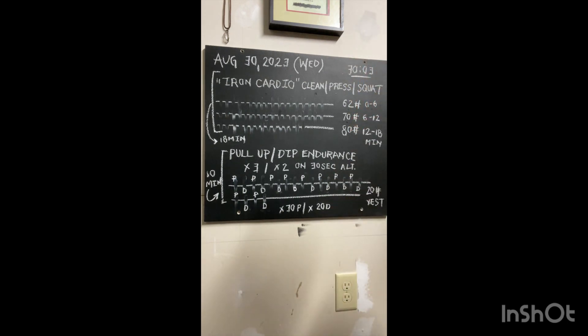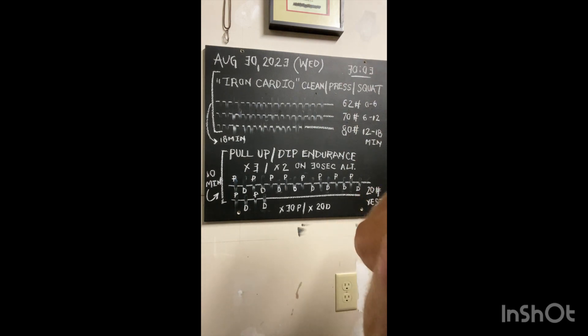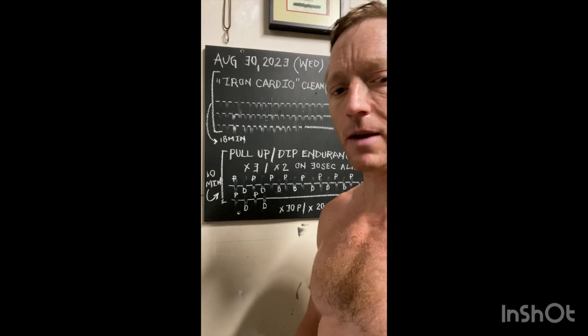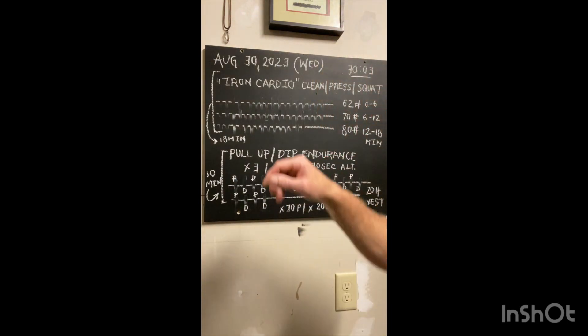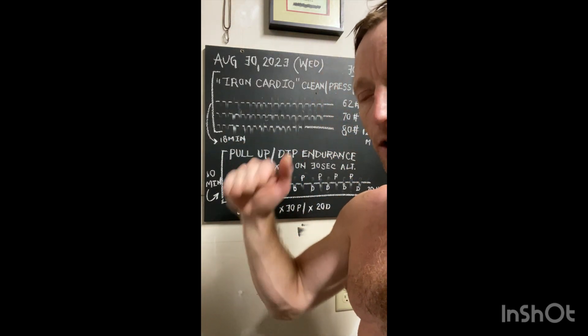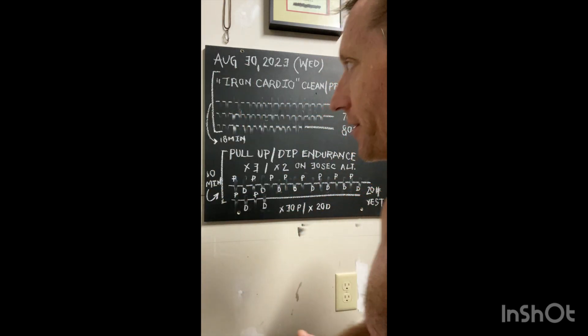For a total of six minutes — the mindset here with Iron Cardio is not a red line effort. On a one to ten scale, ten being all out exertion about to pass out, one a walk in the park — this is going to put you about at a five, maybe a six max. I use about a 155 heart rate for a high-end aerobic response and try not to go over that.